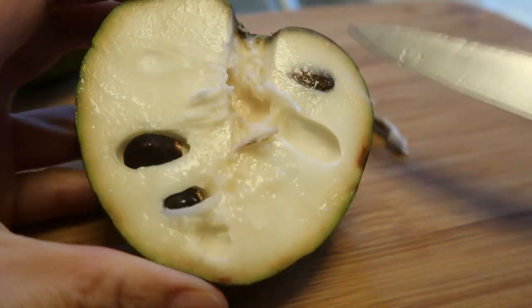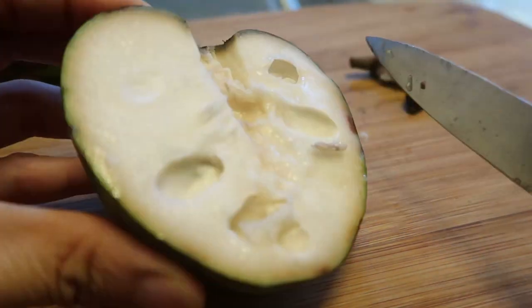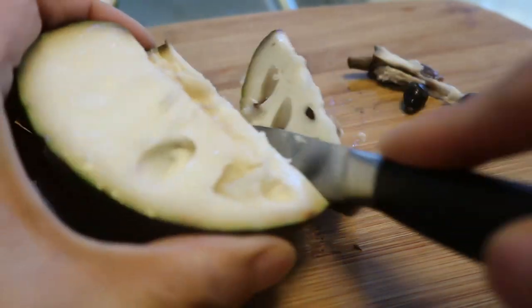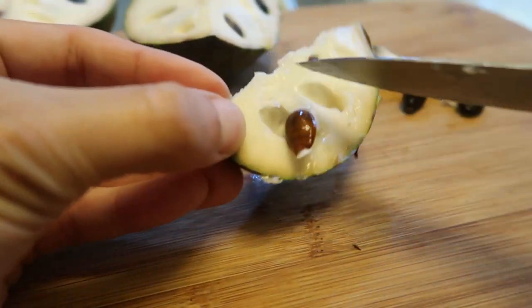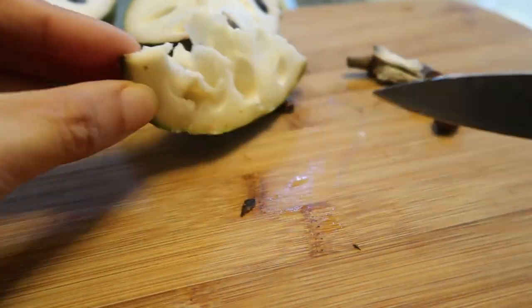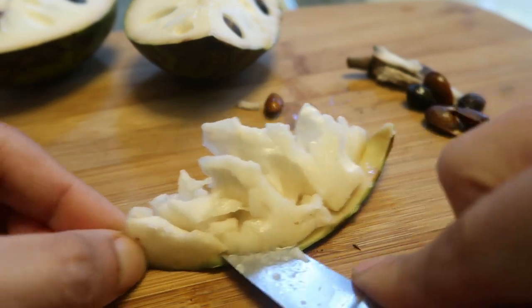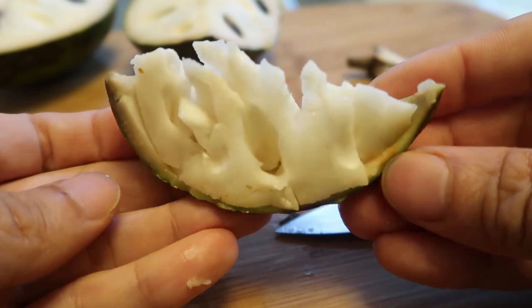I might be eating this wrong. Some people probably should not eat the seeds, so I'm just going to cut a piece out first. Now it's ready for my taste test.